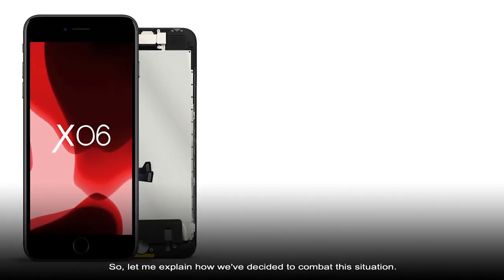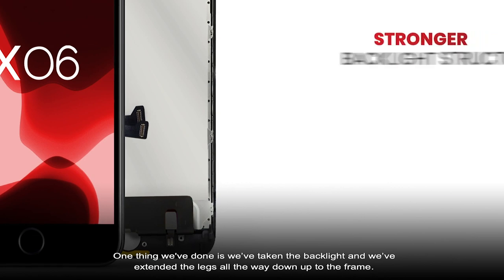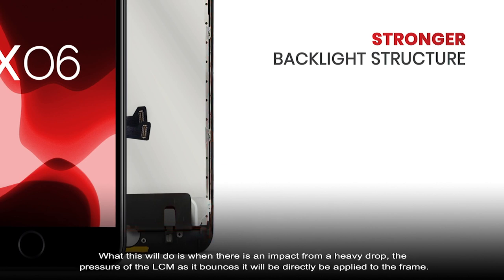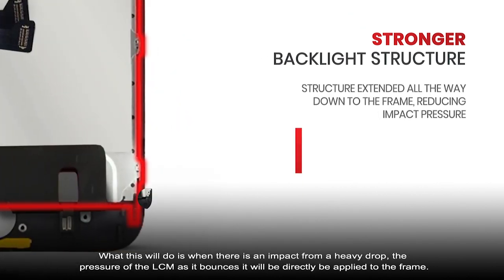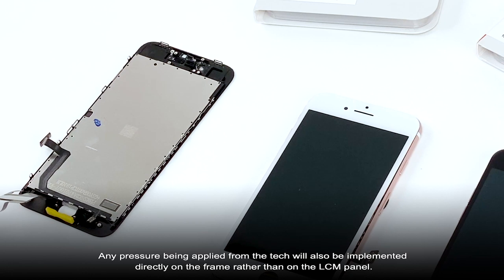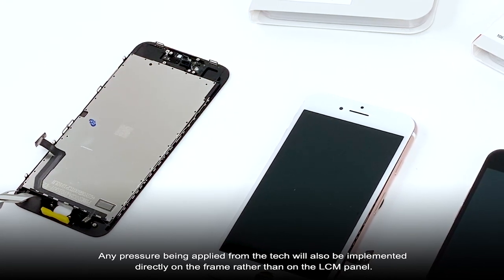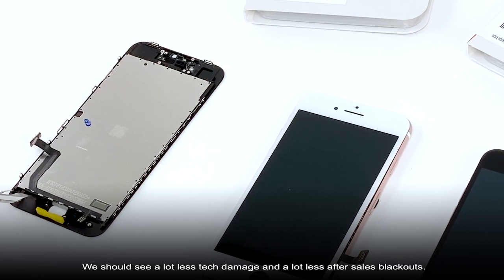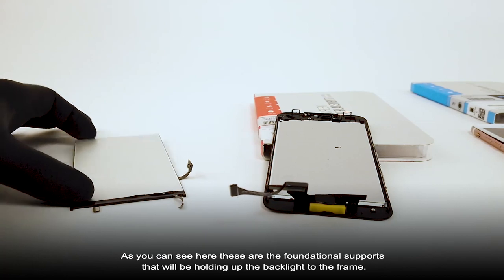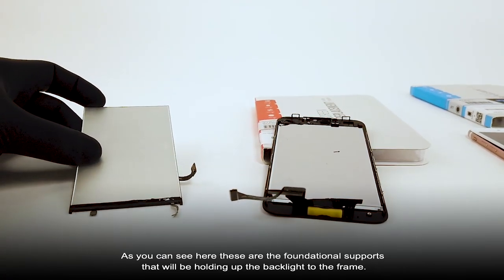Let me explain how we've decided to combat this situation. We've taken the backlight and extended the legs all the way down to the frame. When there is an impact from a heavy drop, the pressure of the LCM as it bounces will be directly applied to the frame. Any pressure being applied from the tech will also be implemented directly from the frame rather than the LCM panel. We should see a lot less tech damage and a lot less after-stair blackouts. As you can see here, these are the foundational supports that hold up the backlight to the frame.